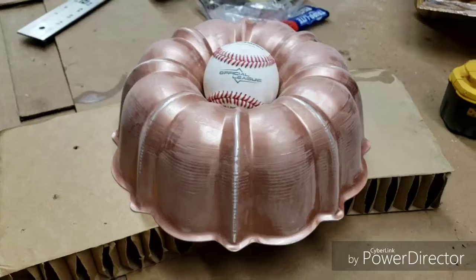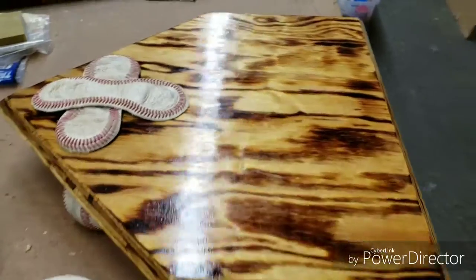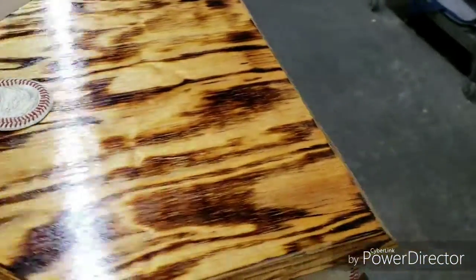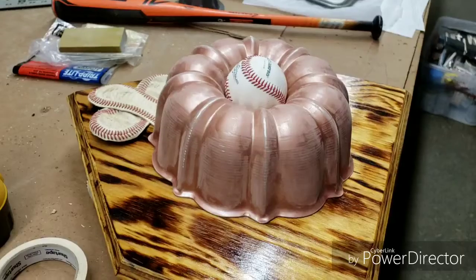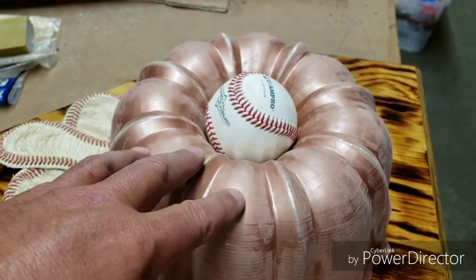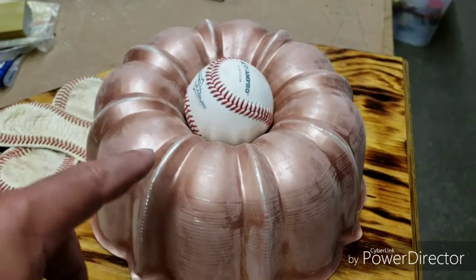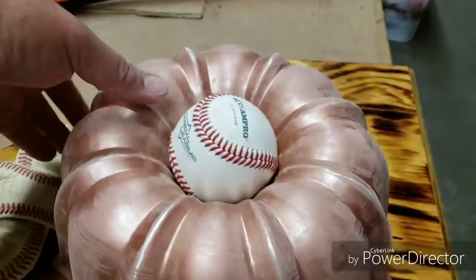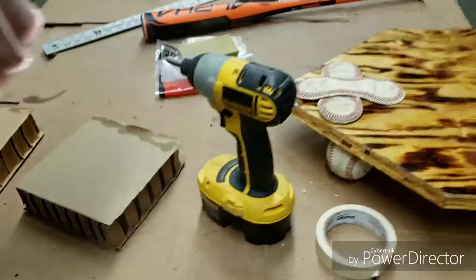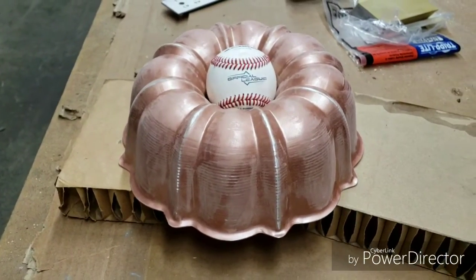I'll show you what it looks like. I'm not going to put it on a home plate, but if you can visualize, it'll kind of be on a plaque like this. I roughed this up because I'm going to paint it white, then put some black stripes around the corners, and some red threads to make it look kind of like a baseball. That's what this one's going to look like — and here we are, I'll show you when we're done.